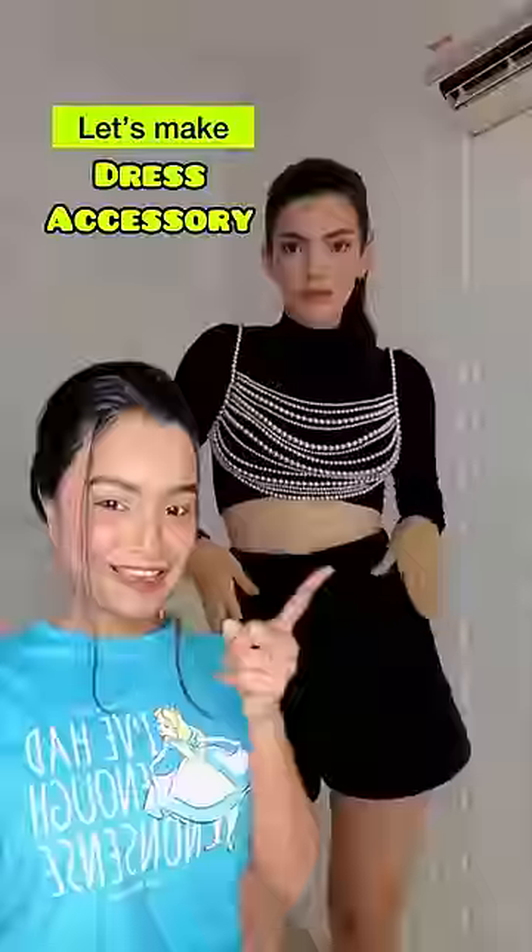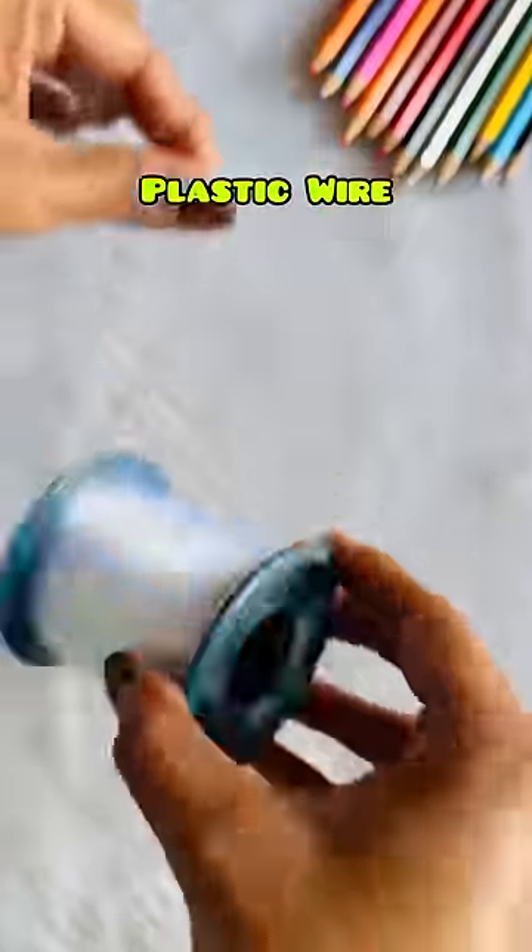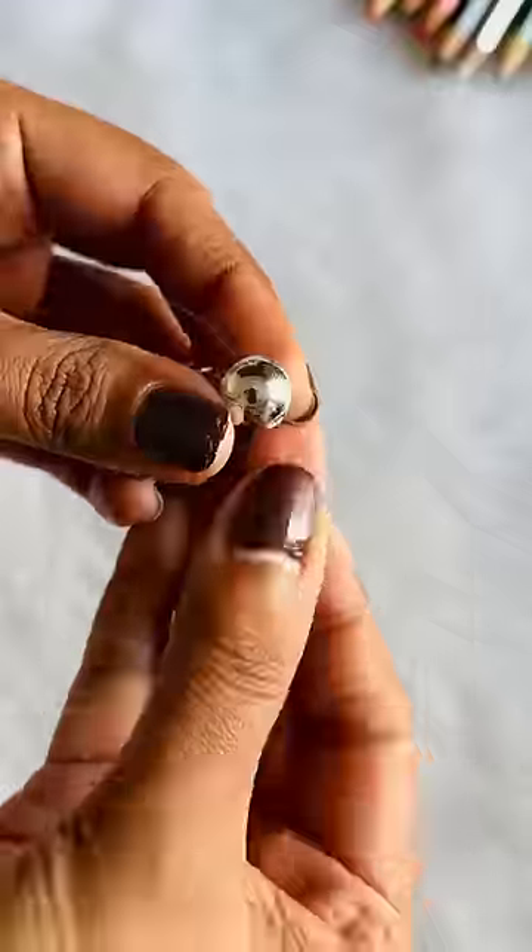What are you talking about in the public today? Finally, why are you making this? When are you waiting? Okay, so we need 3-4 different size silver pearls and plastic wire. First of all,